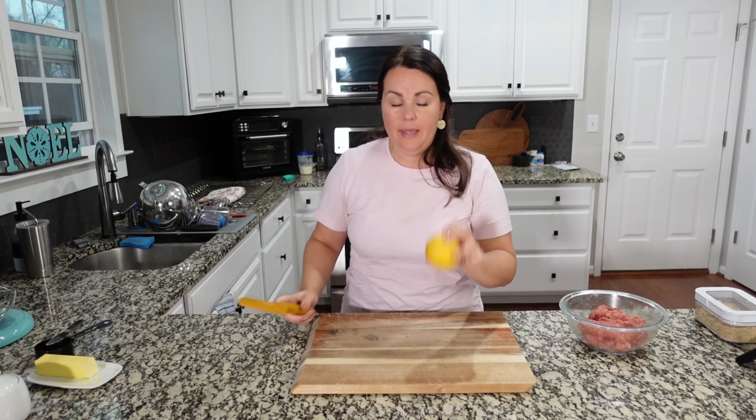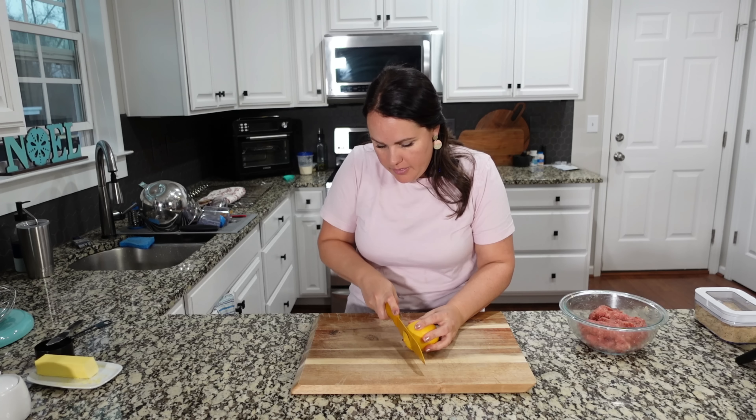So let's mix all these and start making meatballs. I've got one lemon that we are going to try and thinly slice.